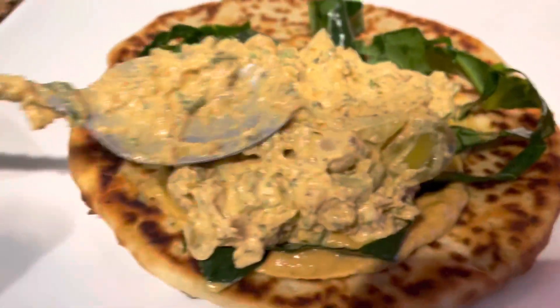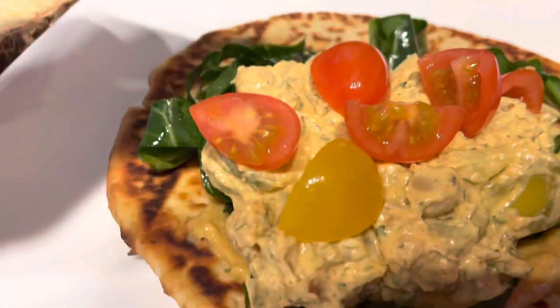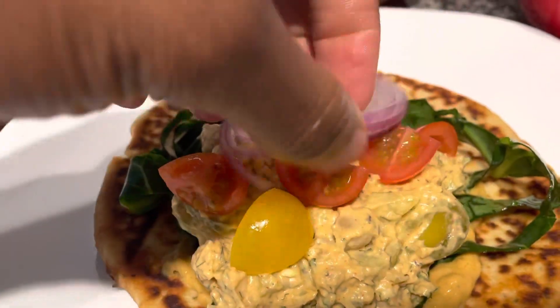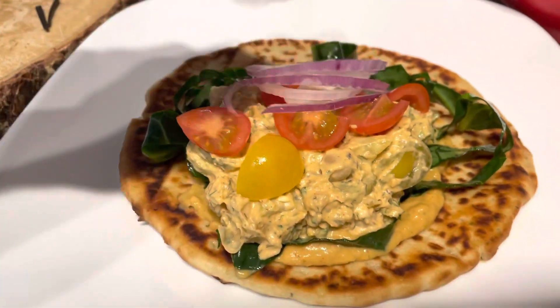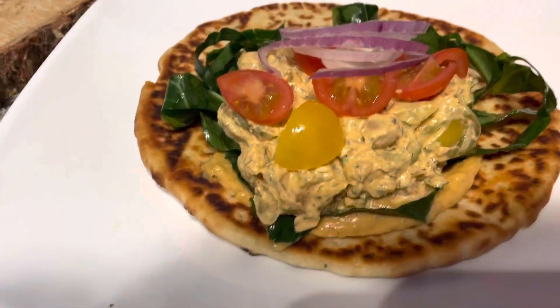This tuna right here — if you eat regular tuna, you're gonna want to throw out the regular tuna and eat this vegan tuna. I'm telling you. So I'm adding my grape tomatoes and my sweet onions on there, and I'm gonna fold it up like a real gyro. I'm gonna put the little toothpick in — you finna see it right now.